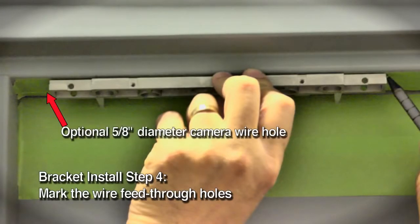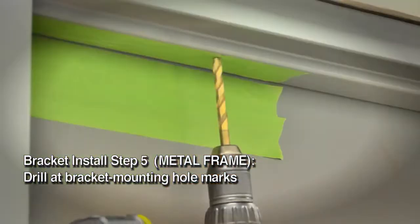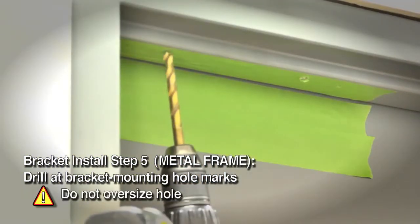If you're installing a camera-equipped model, make a second wire feed-through hole — the camera hole should be 5/8 inch diameter. These holes should be towards the rear edge of the mounting bracket and touch the end of the bracket. Set the bracket aside for now. Punch the frame at bracket mounting hole marks, then drill two 3/8 inch diameter holes. Make sure not to oversize the hole.